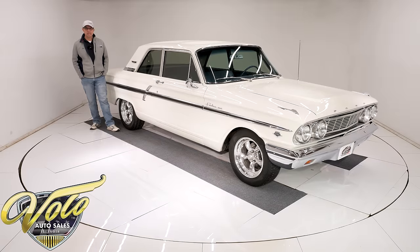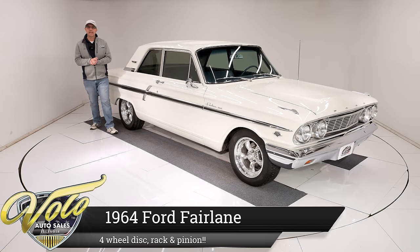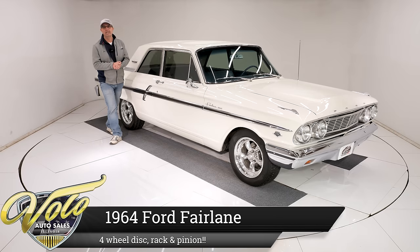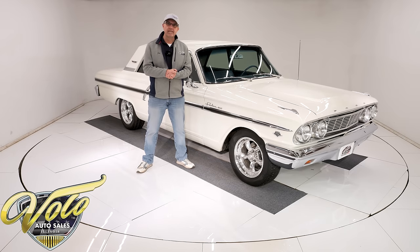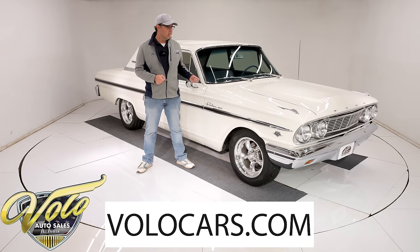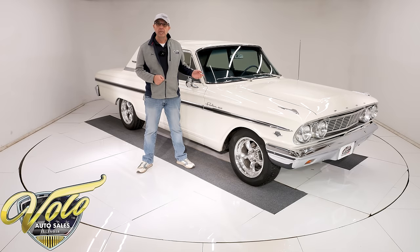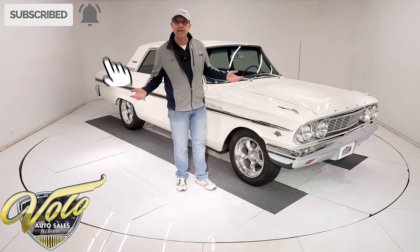We got a 1964 Ford Fairlane 500 plucked right out of southern Alabama — three gentlemen trailered it up here and traded this car in towards the Chevelle. This is a clean dry body. He's made a lot of improvements: power rack and pinion steering, power Willwood four-wheel disc brakes, vintage air conditioning. This is just a car you get in and drive all afternoon. Why don't you join me and we'll go for a spin.